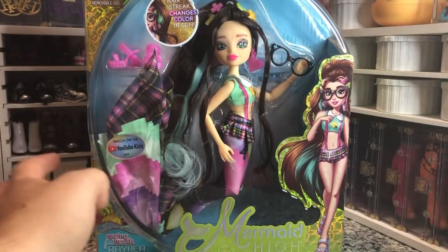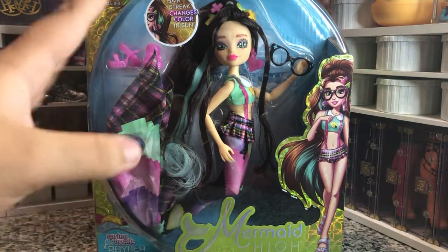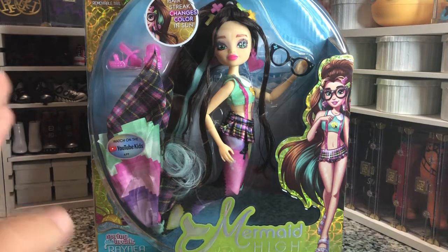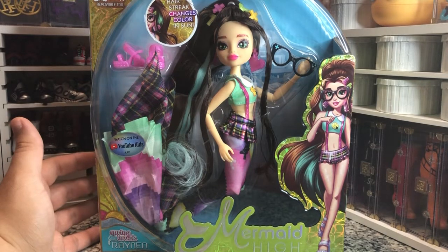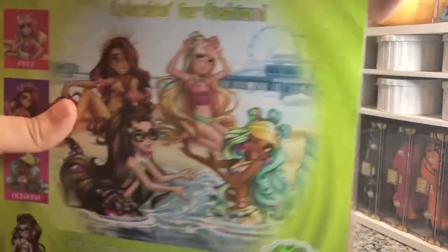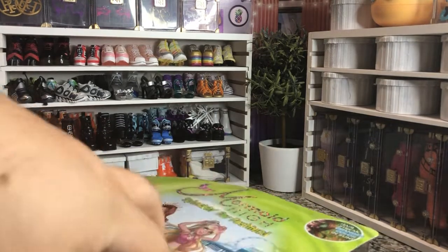I did pick her up at my Walmart for, I want to say, $10, but it's been a couple of days since I picked her up. She was on sale — she was the last one at my store. I like the spring break looks because they're very cute; they have swimsuits underneath and then their tails just kind of go over. She is articulated — not entirely — but she has elbows, knees, and head articulation, which is good.